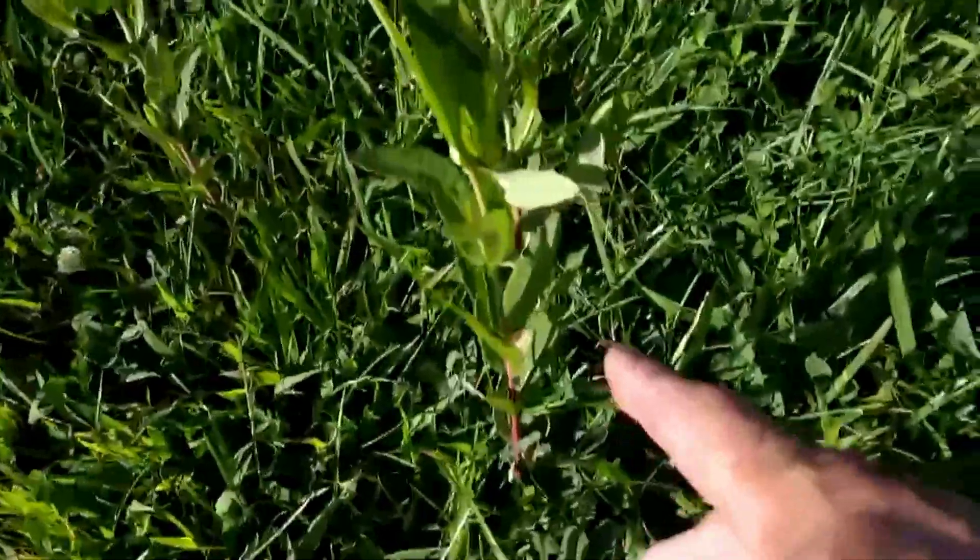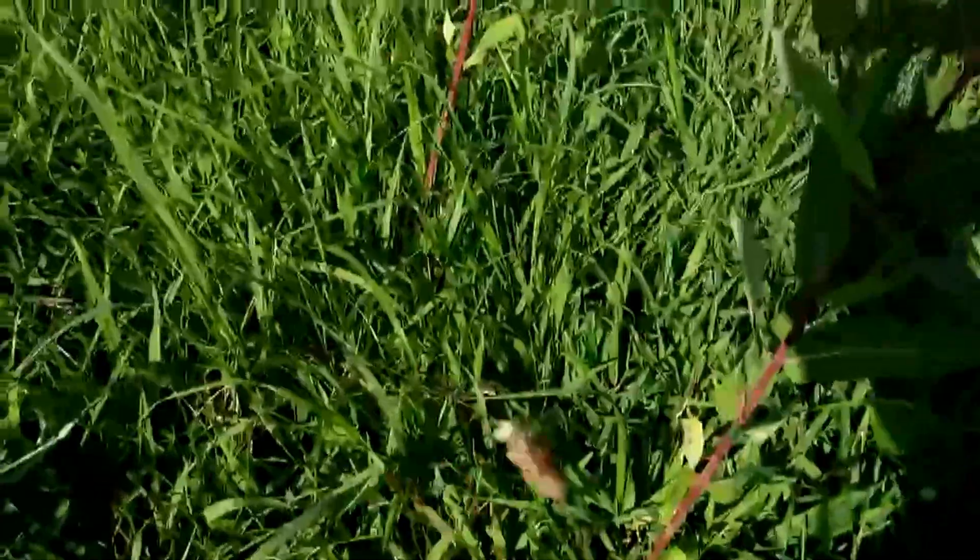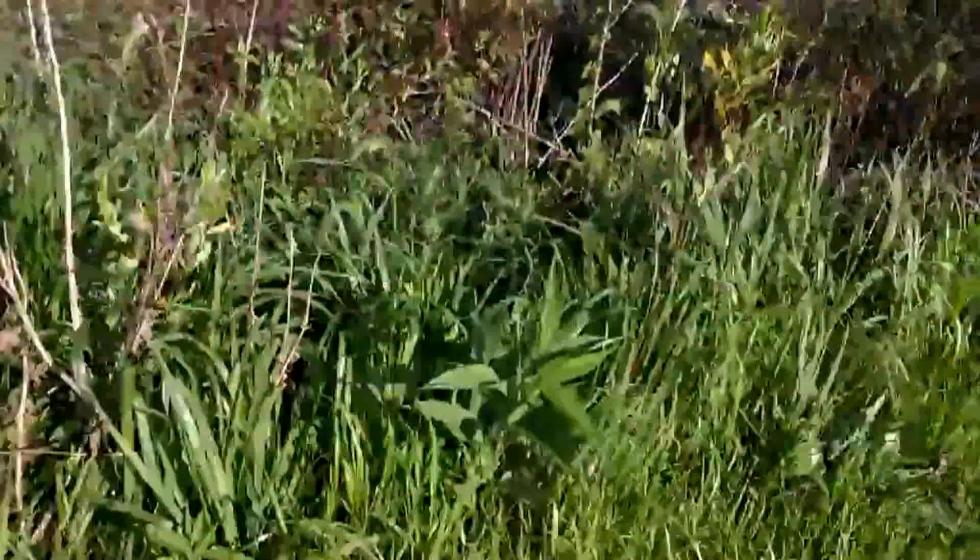When they start getting here, you can see how red they are at that size. When they get a little tall like this, they're going to start branching. Milkweed is not going to branch like that. Here's a dogbane — see the branching.